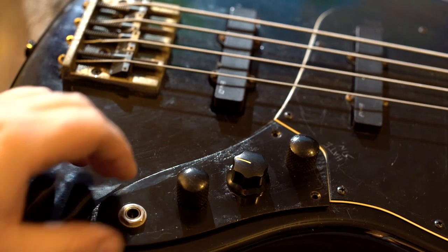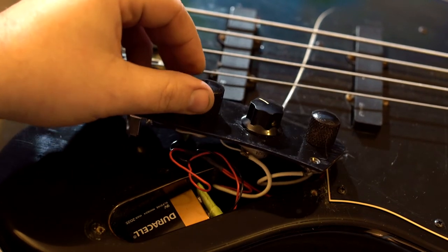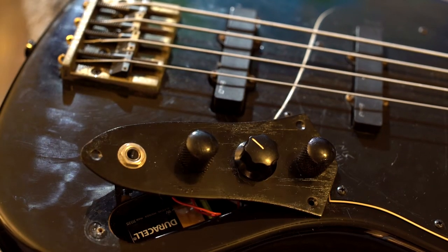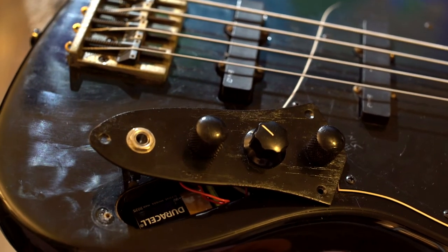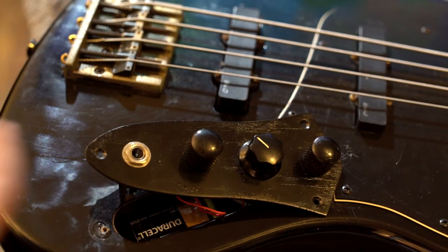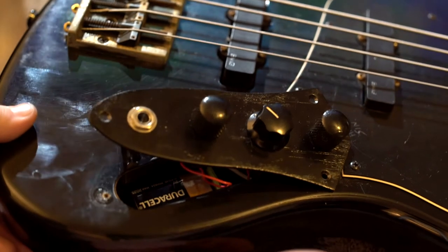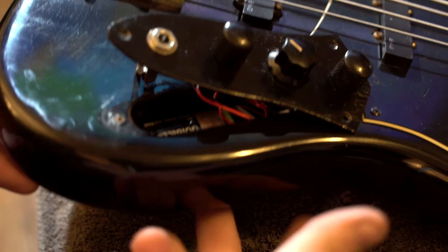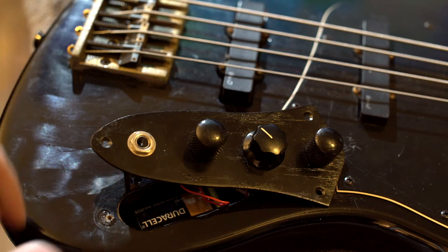One issue this bass has always had is battery clearance — you can see it stuck under there. The first thought was to route the back cavity a little farther, but this body is fairly thin. If I were to take off any more wood on the back, you'd risk cracking it right there or possibly even going through while working on it. We also thought about putting a battery compartment in the back — removing the wood but adding a compartment so you could just pop it out to change the battery.